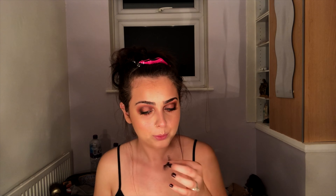For lashes, I'm going to be applying these Eyelure Luxe Eyelashes. I put the wrong eyelash on the wrong eye! Those took a minute to apply. For the lip, it looks like Demi has a little bit of gloss, so I'm going to be taking my MAC lip gloss in Love Nectar.